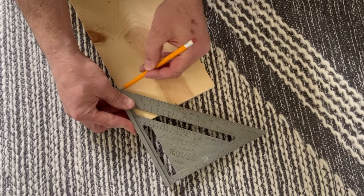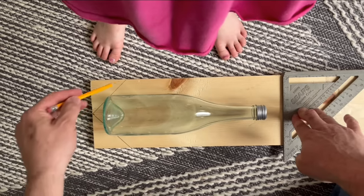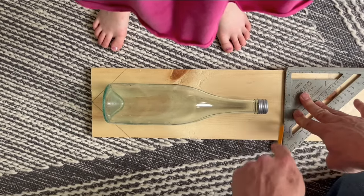We want the top of the feeder to be a point so we're gonna draw a line there and there. So our bottle is up at the top here and we're about an inch and a half down here. We draw a line.